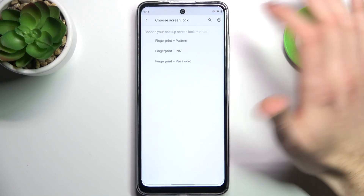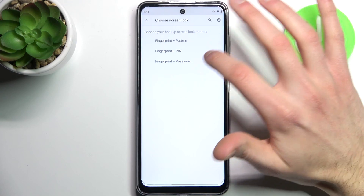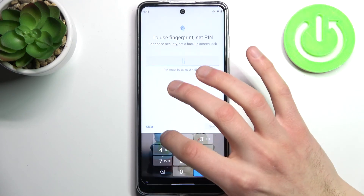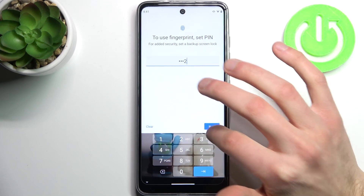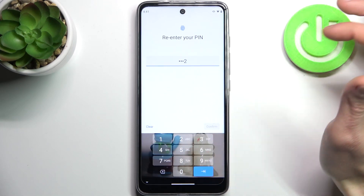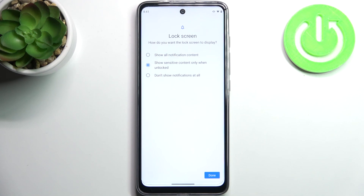You have to select your backup screen lock method — it could be pattern, PIN, or password. Let's select PIN. Then you have to enter your PIN and confirm it. Next, select whether you want to see notifications on the lock screen.